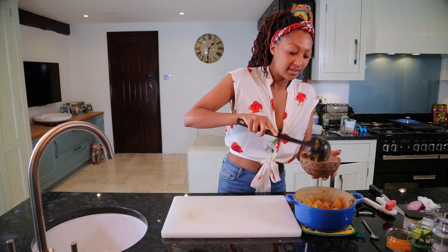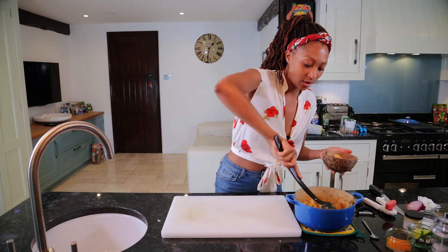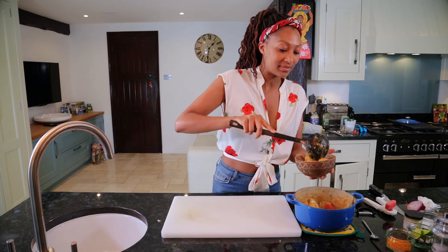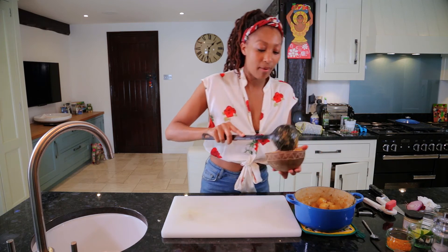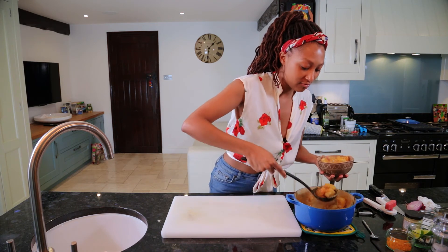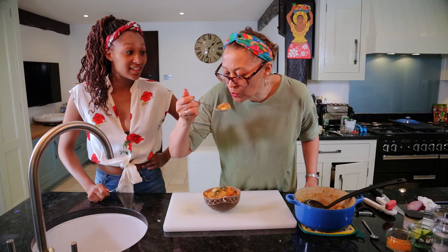The plantain, sweet potato, and yams have gone lovely and soft, melting into the coconut rundown. We leave the scotch bonnet out — it will be absolutely scalding. Just fill that up. This is something perfect to eat on an autumn or winter's day when you want something really wholesome, really fresh, really healthy. Here we have it — the vegan Rasta Rundown!